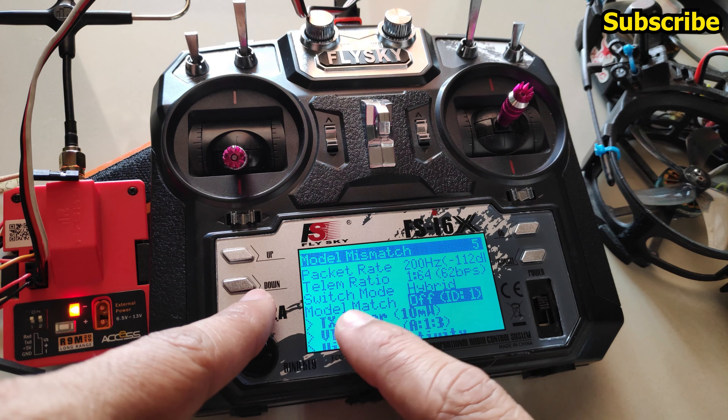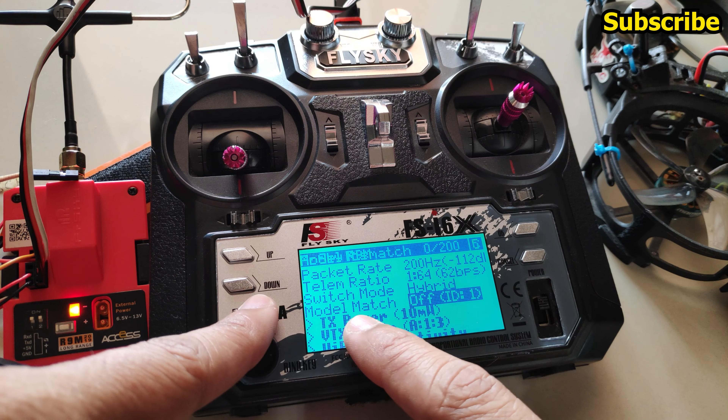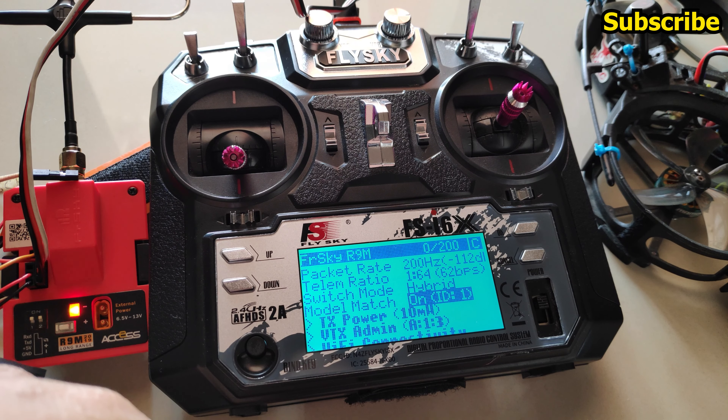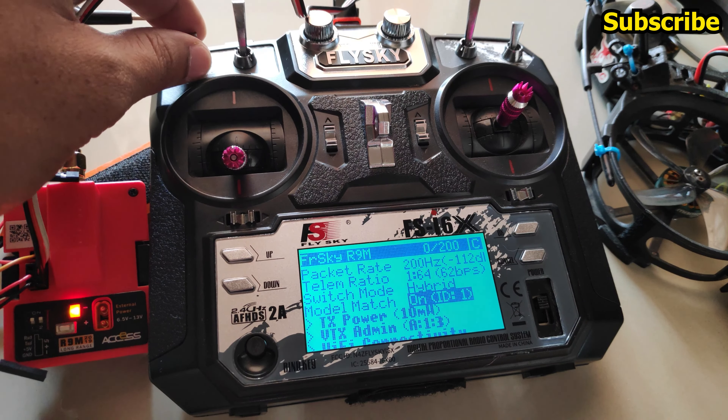To reassign the model number to ID 1, you can toggle between model match on and off. After doing that the receiver binds properly and you can arm the quad.